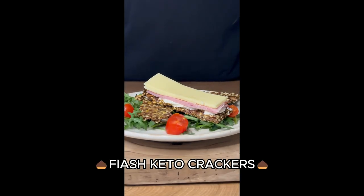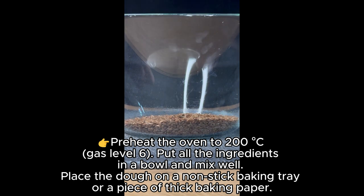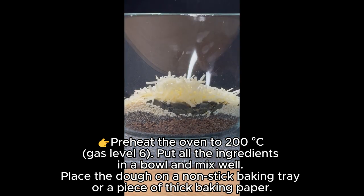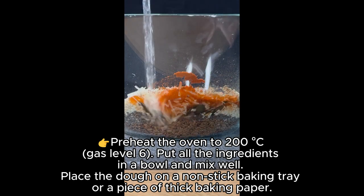Today we make flash keto crackers. Preheat the oven to 200 degrees Celsius, gas level six. Put all the ingredients in a bowl and mix well. Place the dough on a non-stick baking tray.